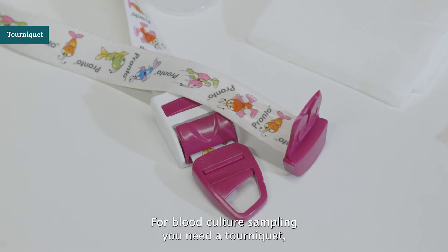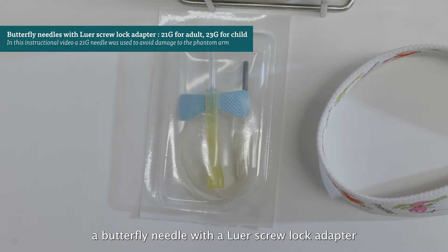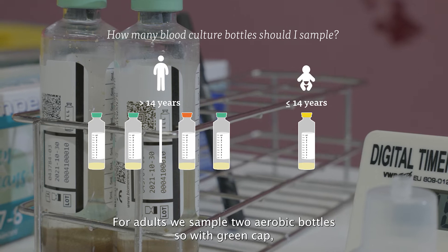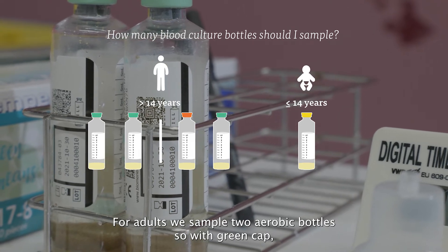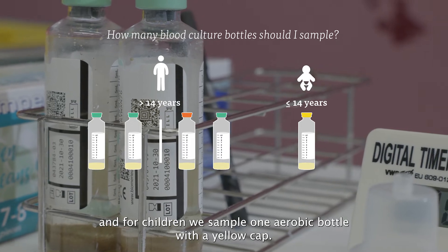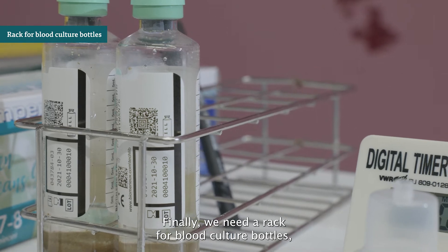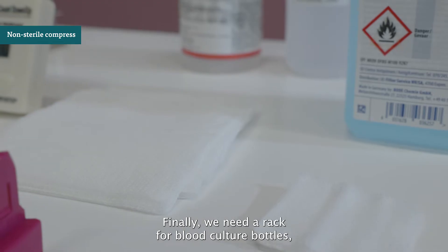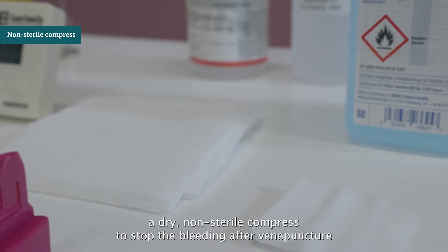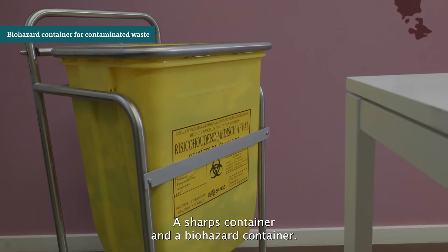For blood culture sampling, you need a tourniquet, a butterfly needle with luer screw lock adapter, and a blood culture holder. For adults, we sample 2 aerobic bottles with green caps. For children, we sample 1 aerobic bottle with a yellow cap. Finally, we need a rack for blood culture bottles, a dry non-sterile compress to stop bleeding after venipuncture, a bandage, a sharps container, and a biohazard container.